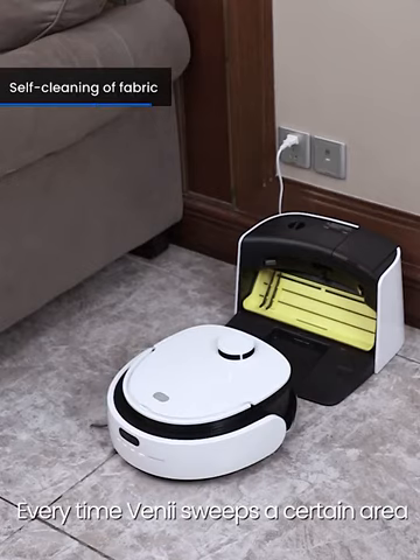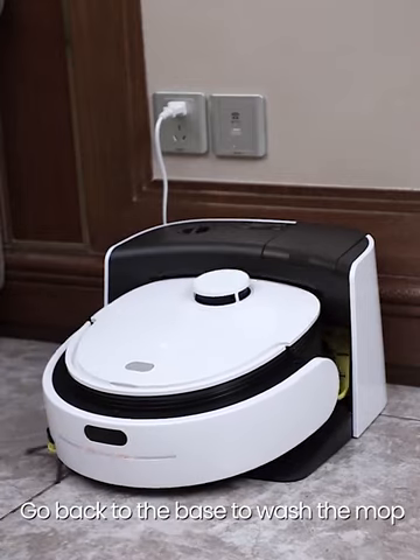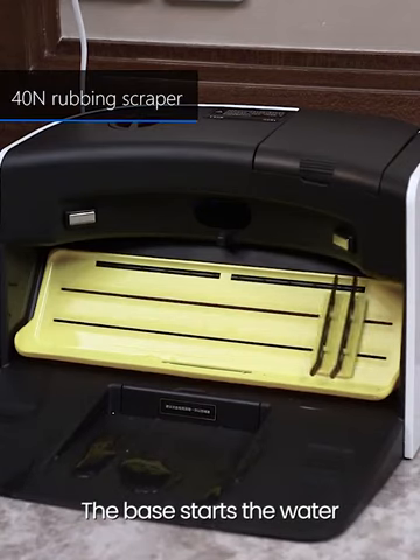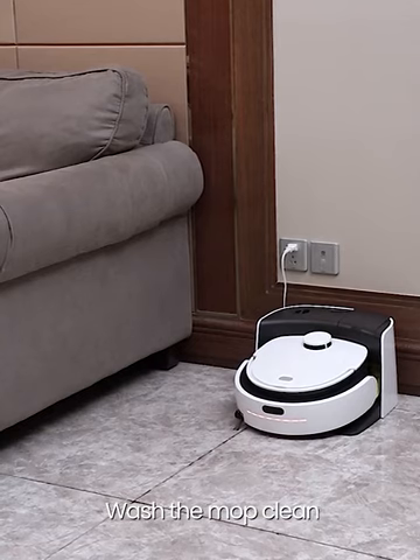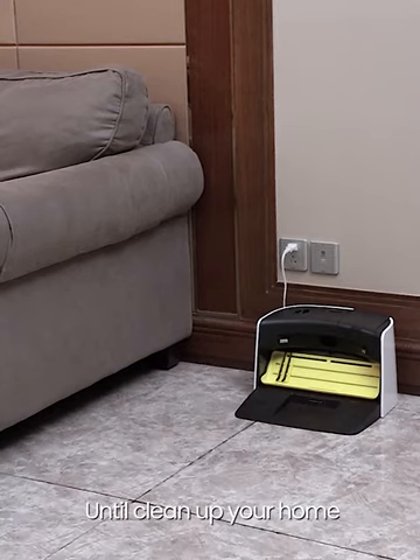Every time Venibot sweeps a certain area, like a person sensing the mop is dirty, it goes back to the base to wash the mop. The base starts the water circulation system to wash the mop clean. After washing, Venibot will continue to sweep until it cleans up your home.